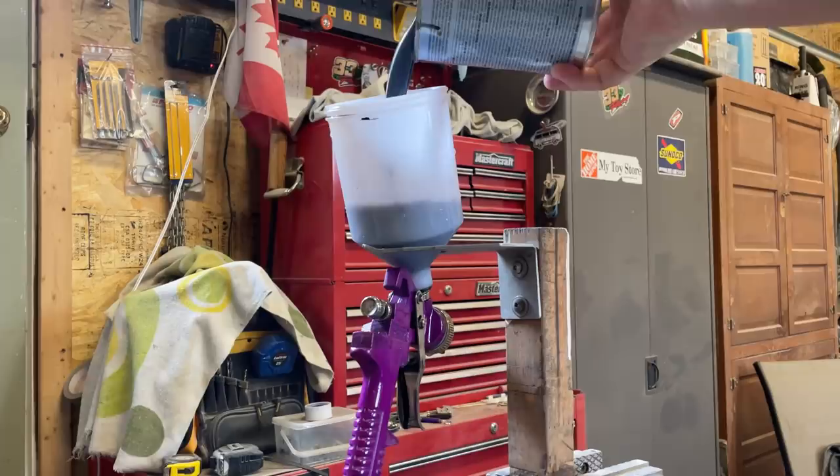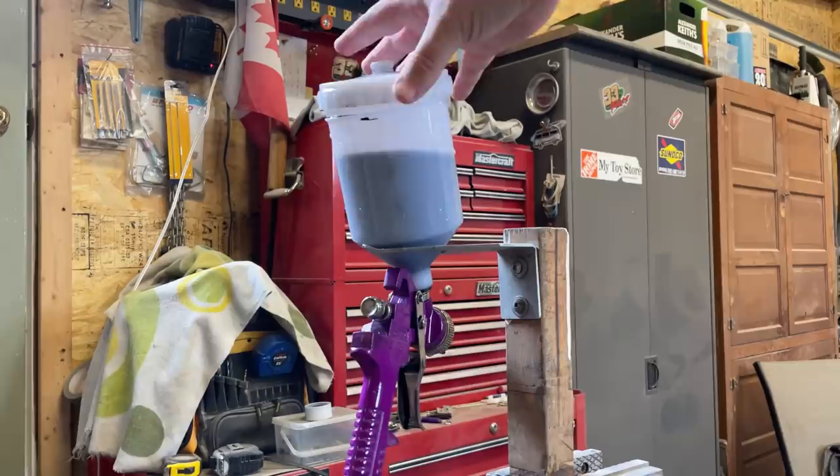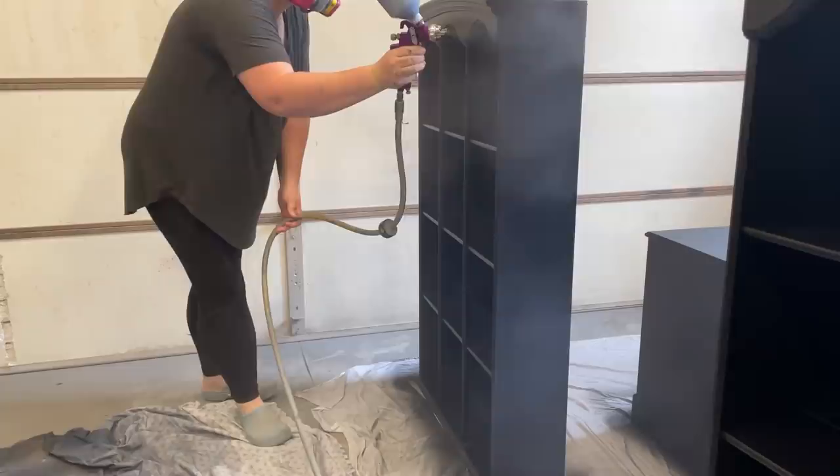Once I'd finished brushing on two coats of poly on the inside of the bookshelves, I mixed up a little bit more of my tinted mixture, added it to my spray gun, and sprayed two coats on the outsides of the bookshelf units as well as the two bottom pieces.